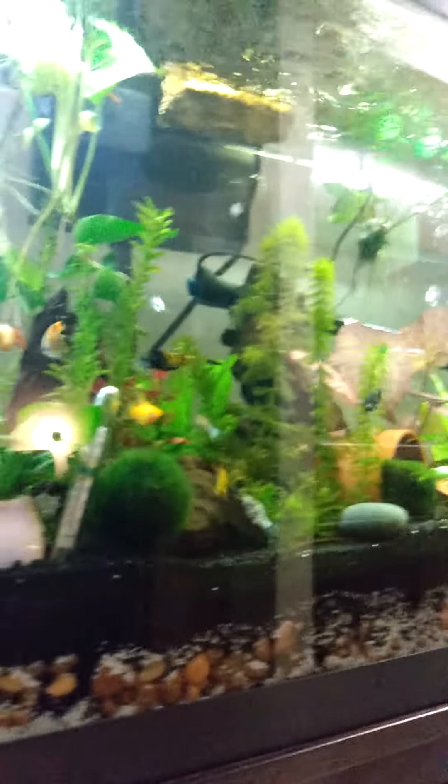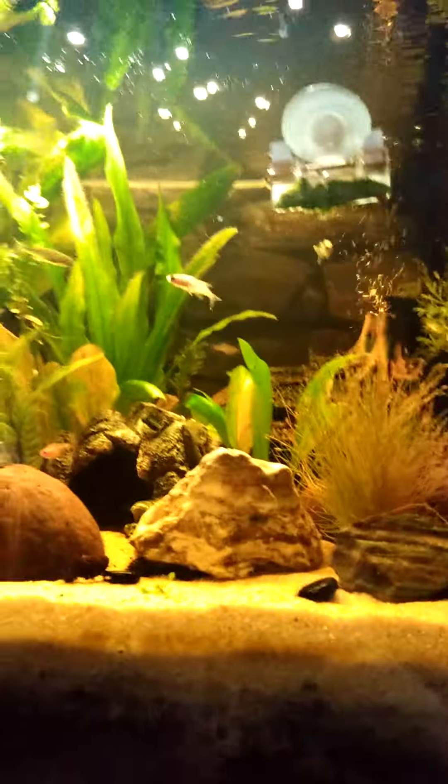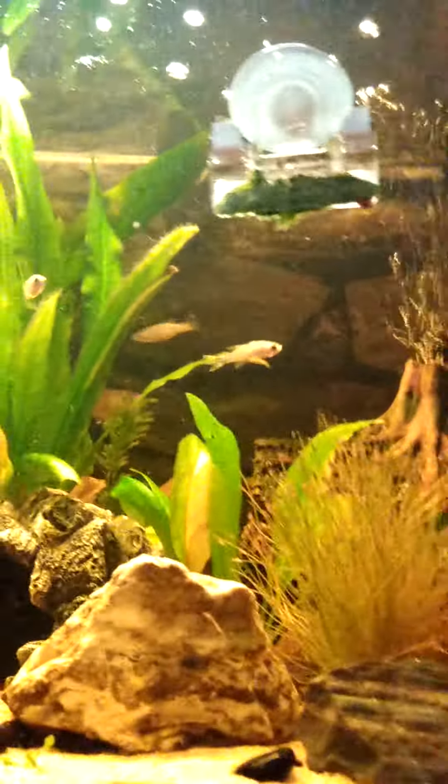Tonight I was going to do water changes anyway. I'm not going to lie — I've been slacking on maintenance because I've been working so much. I've been needing to do water changes for probably four or five days now, and that could be enough time for this fish to have gotten sick.